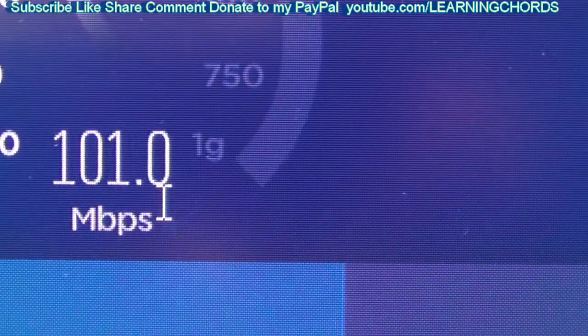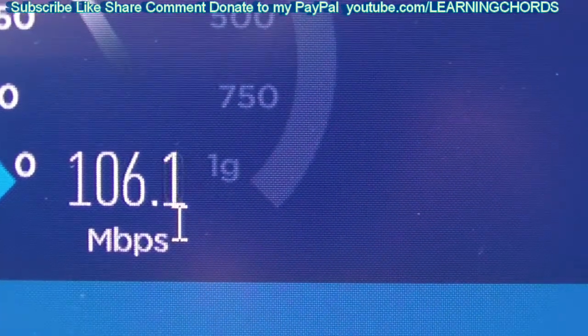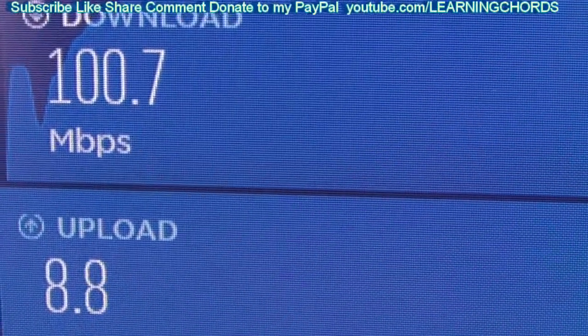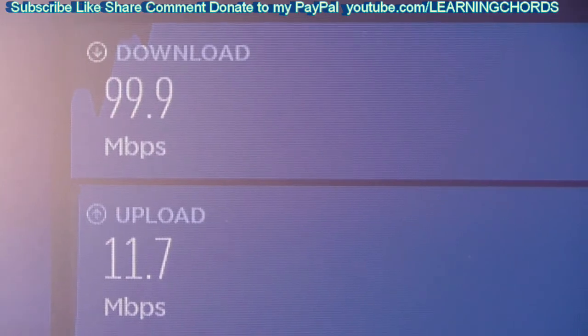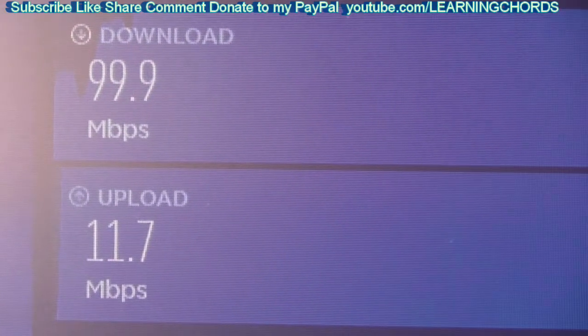We're at 90... I'm worried. Is it the old computer or was it the network card? This isn't looking good — we're only at 100. We're at 100.7 — this is not good at all. We're even at a worse speed than before. What is going on? We're 8.9 upload? The network card definitely worked, but look at that — it lowered my speed. The new network card actually brought my speed down 50 megs. So now I'm really not sure what's going on or why this is happening.